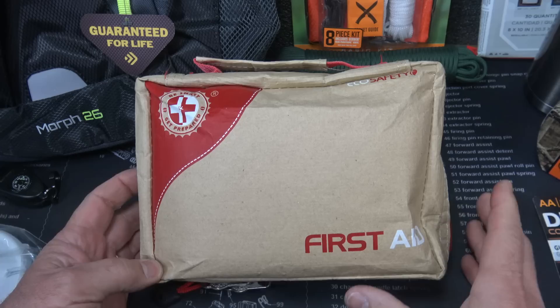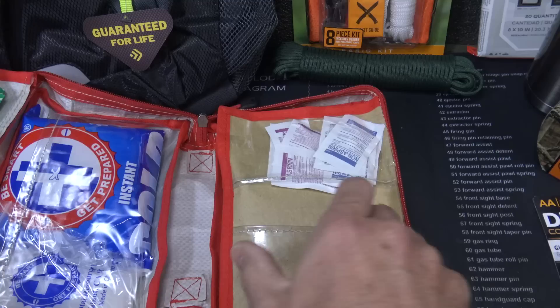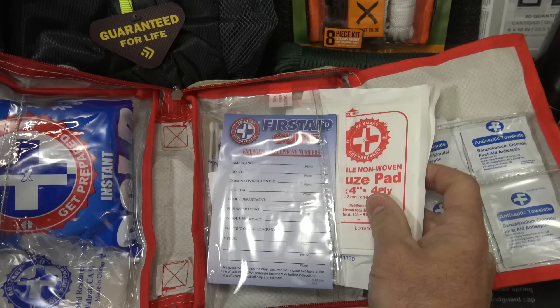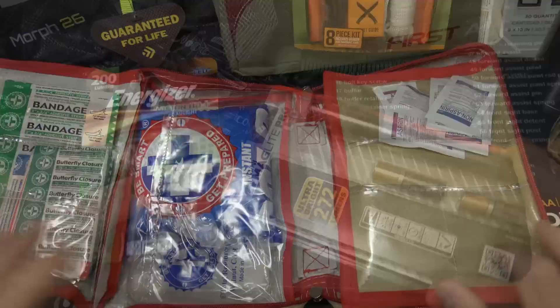One thing that steps outside of the rule of threes is your first aid — very important to have a good first aid kit. This is one of the best I found there. It actually opens up and has a whole list of different things; it keeps it really organized. It does have a lot of things you can use. There's a lot of heavy gauze in here to stop bleeding. The one thing I would add is a tourniquet, but as far as all the things you need to take care of most first aid problems, they're in this kit.